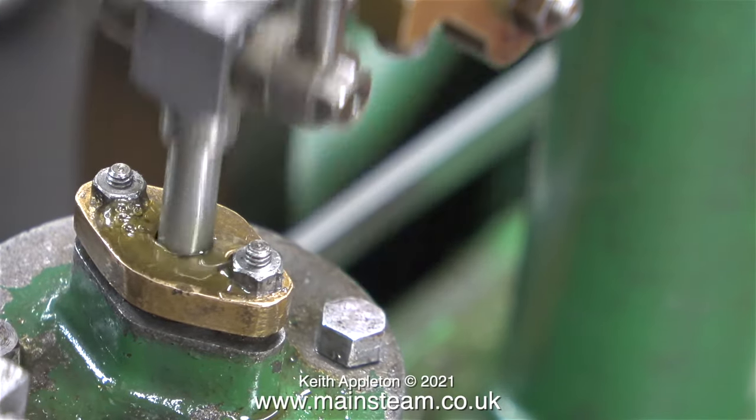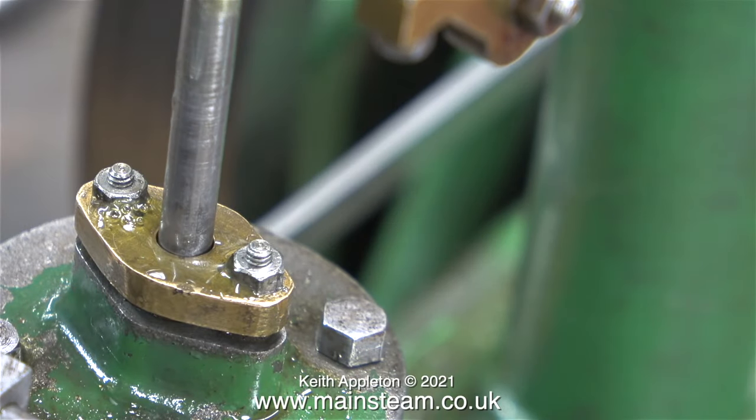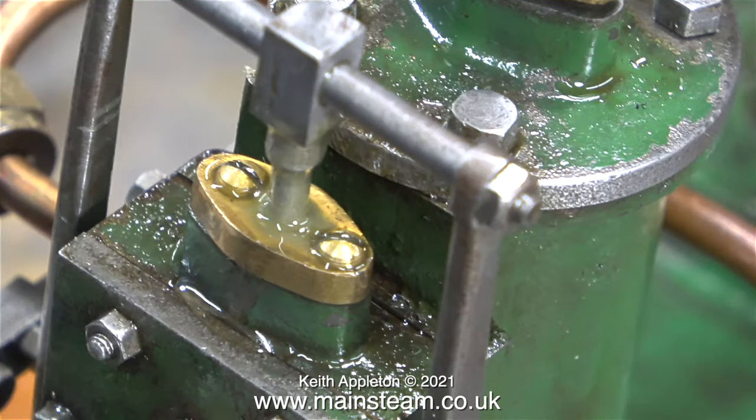Also don't forget that these studs are only 7 BA, so you mustn't put too much pressure on them when tightening the nuts, otherwise they will shear off. As you've just seen on screen, I finished the job, ran the engine, and poured some oil around the top of the flange — and it didn't leak.